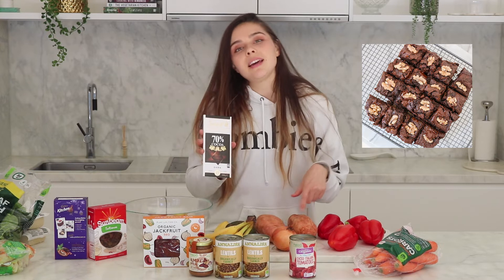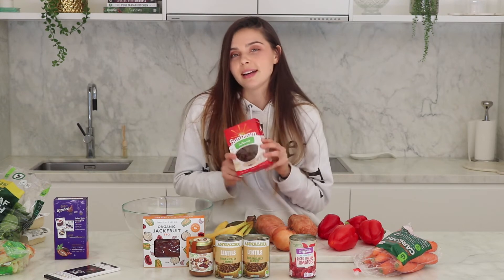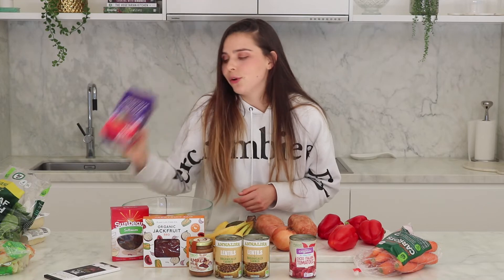Then I got some Lindt 70% dark chocolate. If you've watched my previous videos, I use this in my sweet potato brownie recipe as well as in other cooking, and sometimes I just eat it. I've got some sultanas — these are again for the carrot cake muffin recipe, but also sometimes I like to have them in my porridge in the morning. Then I have some cocoa. This is my favourite brand because it's really rich and it doesn't taste bitter. It's the Cadbury brand, you can just get it at Woolies, and I use this also in my sweet potato brownies.